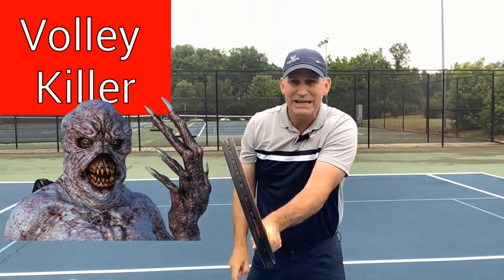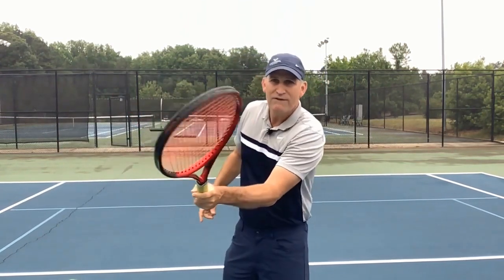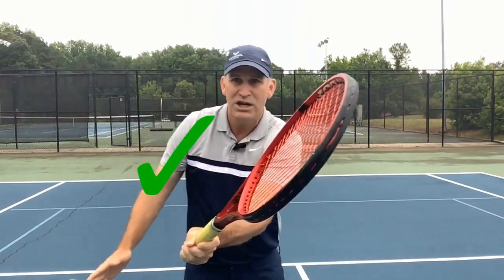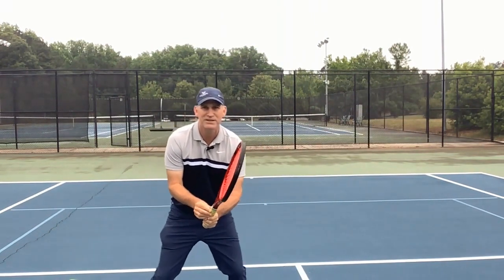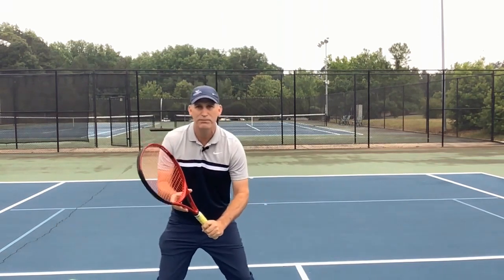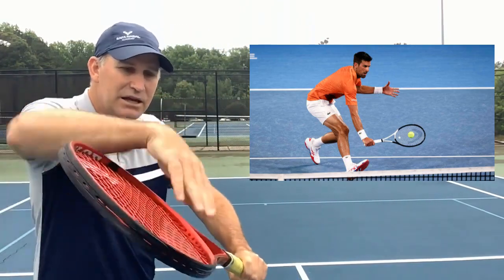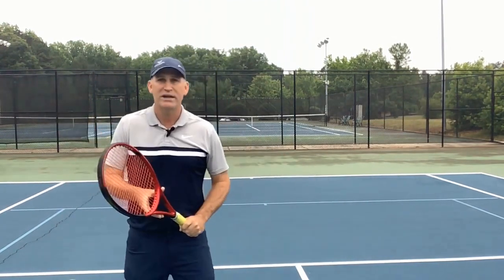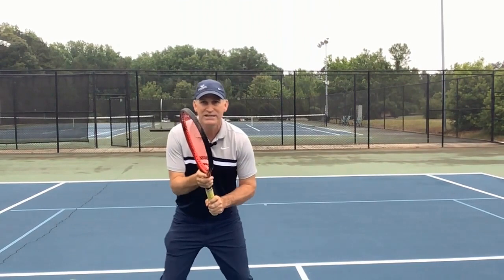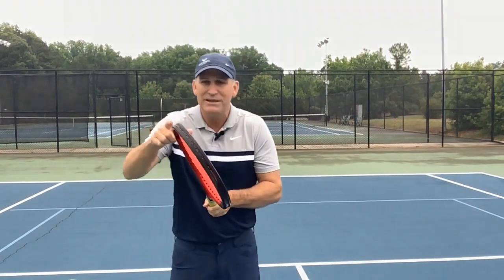One of the biggest volley killers is starting to lead with the top edge. When you're hitting topspin, you do want to lead with the top edge — but when you're hitting volleys or chip shots, you actually want the bottom edge leading towards the tennis ball. If you're in a ready position with the edge closed, you're probably in the wrong grip and going to volley a lot of balls into the net because you're leading with the top edge.